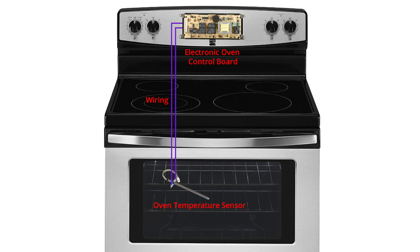Pinching can damage the sensor wire's insulation, causing bare wire strands to short against each other or the metal cabinet. With both codes, if you find that the sensor probe and its wiring are okay, it means the control board incorrectly detected a bad sensor and you'll have to replace the board. This video shows how to figure out exactly what's wrong.